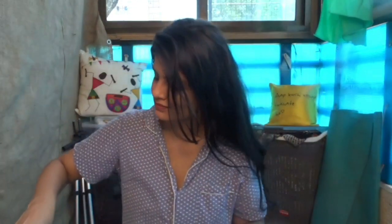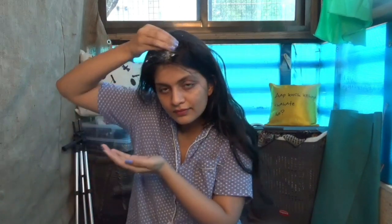Now I am going to apply it on my hair. Start with your scalp, and then apply it on your hair. Try to cover as much area as possible.